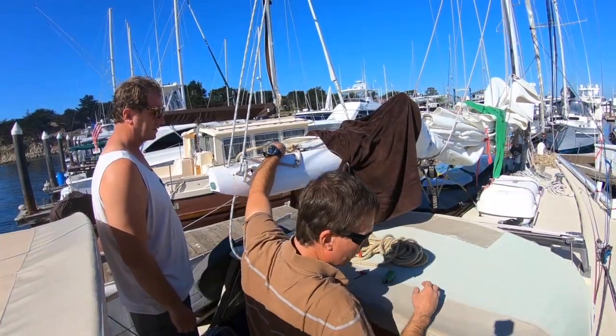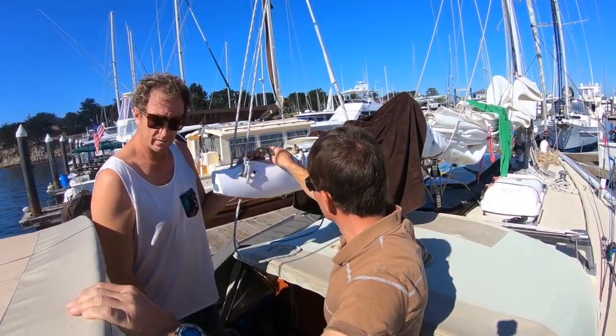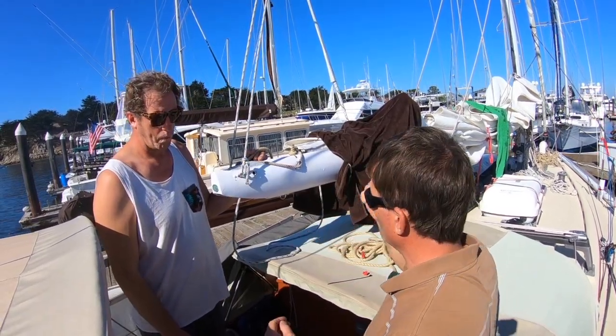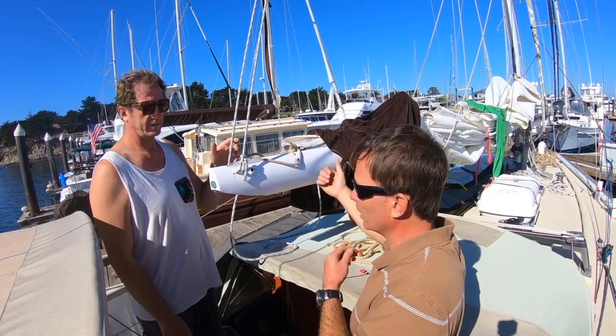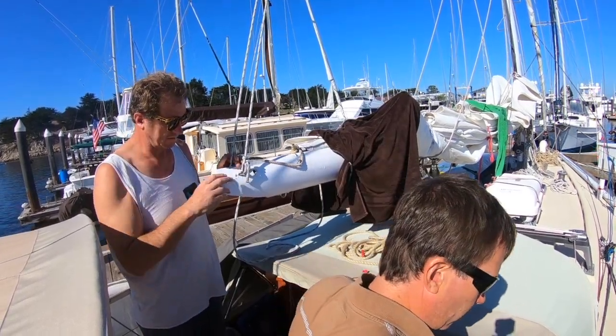It's on. And you see why we don't want to splice it — because if we do start to see wear here, we can just undo it here. I'm going to leave quite a bit of extra length up there, and then you can just pull some more through, cut it, and re-tie it. That's what I've done with the mainsail halyard over the years too.